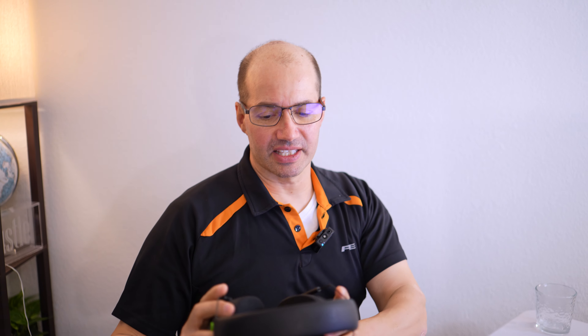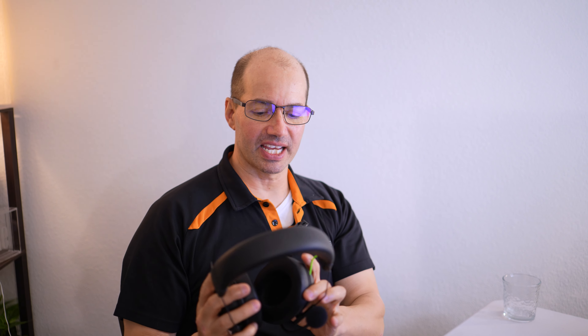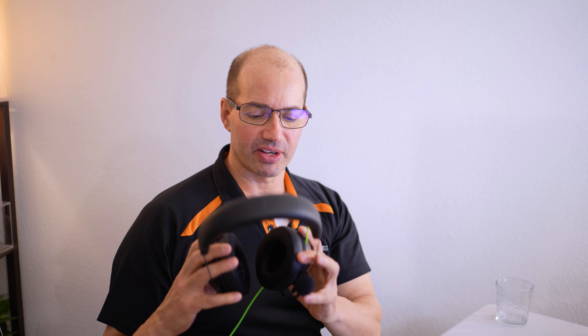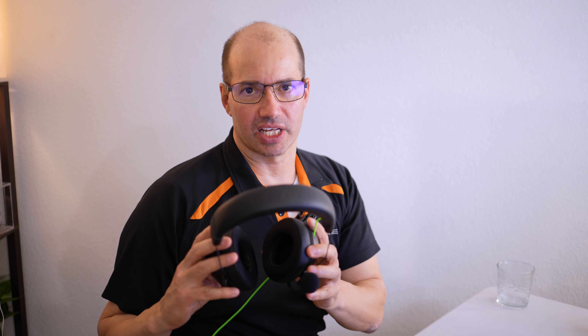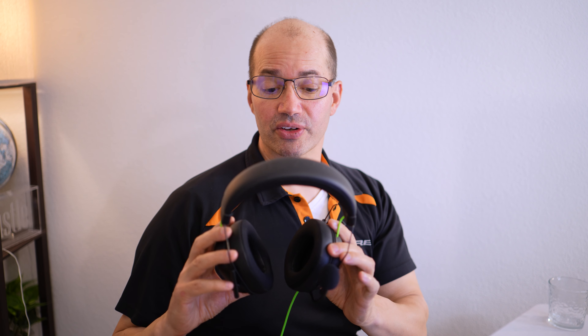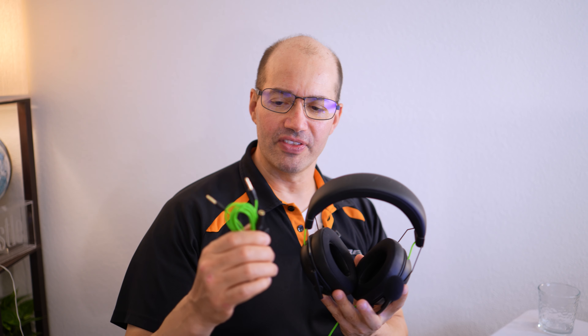The song sounds good — pretty legit. There's good positional audio with these. I do like it; I think these are very solid. There's a lot to like here, and I think Razer did a good job. The bass is good, the positioning is good, and it definitely has a pretty full sound. I mean, there's only so much you're going to get out of headphones at this class level, but I am very happy with these. I think they're quite good and very easy to use.